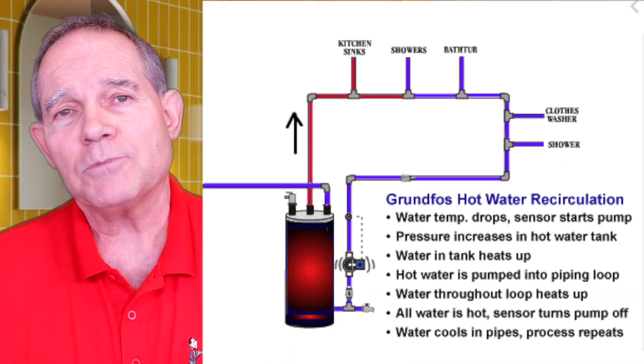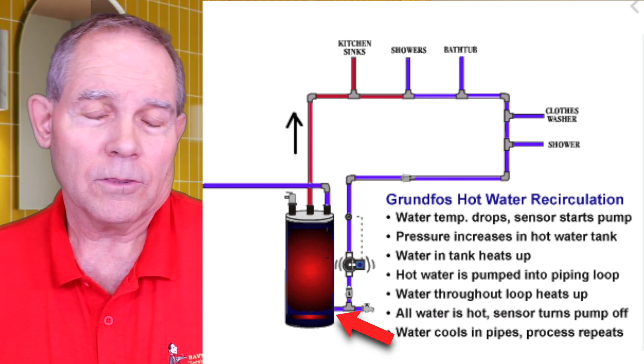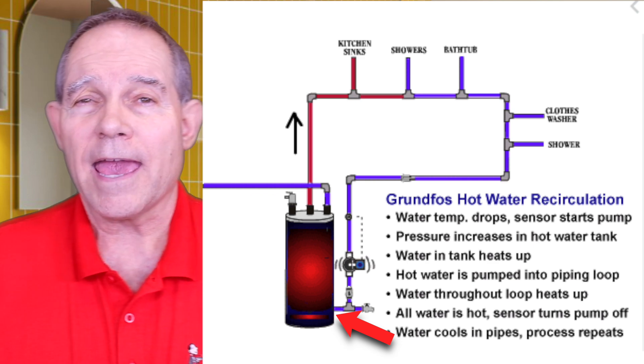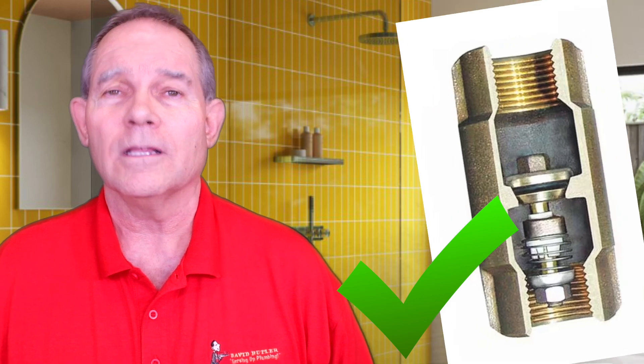The reason reverse flow happens is because the dip tube comes into the bottom of the heater and often we pipe the recirculation line back into the bottom where the drain is, which lets cold water be right at the inlet of the recirc line. If you have a dedicated loop system and a fixture at the far end is getting lukewarm water, the first thing to check is your check valve. Spring checks or swing checks are only going to last five to ten years — they usually will not last the life of the water heater before needing replacement.